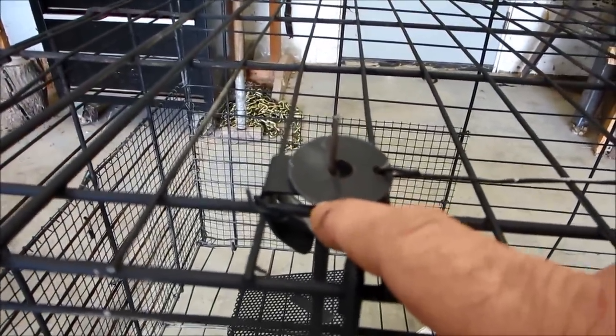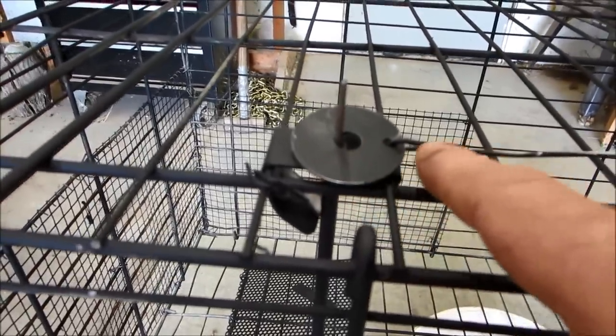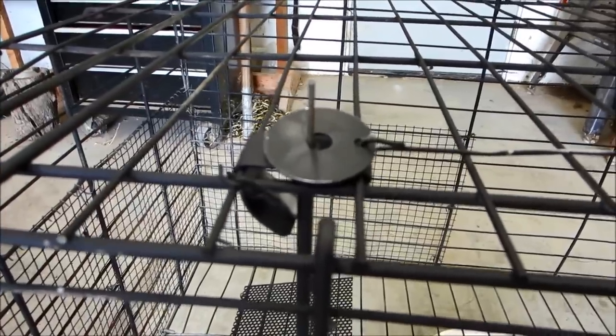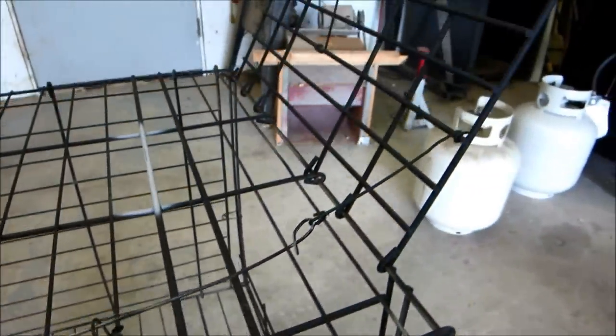In retrospect, I could have just extended the coat hanger with a loop for that — I don't know, the beers were kicking in at that design point I guess. So after I had my treadle release mechanism attached, it was time to figure out the door.